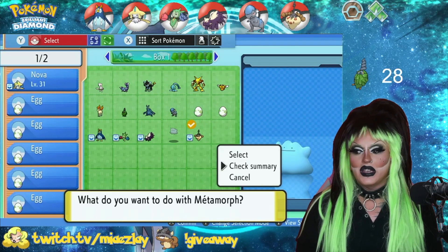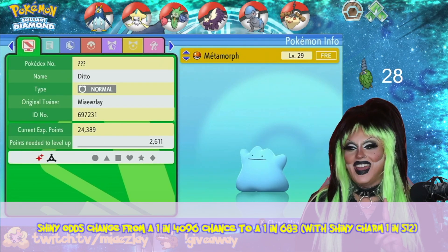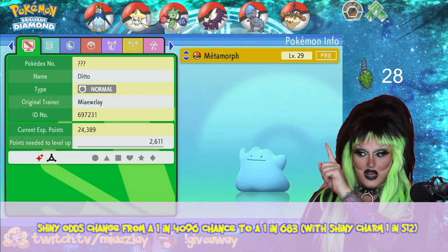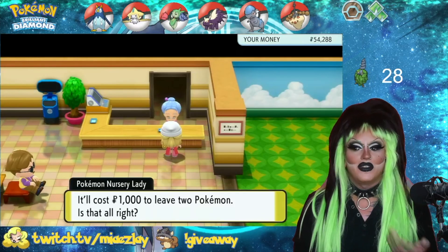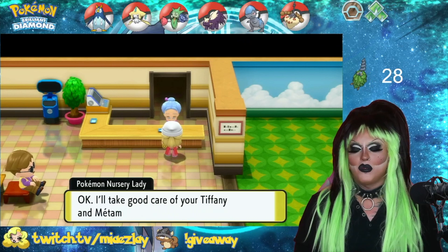The next thing you're going to do — it doesn't matter if a Pokemon is shiny, but you need a Pokemon that is a foreign ID. So French, Japanese, Korean, etc. If you look over in this top right-hand corner, this is a French Ditto. We're going to give this Ditto over there. Ditto obviously breeds with basically any Pokemon. It costs about $1,000 to leave the Pokemon there.